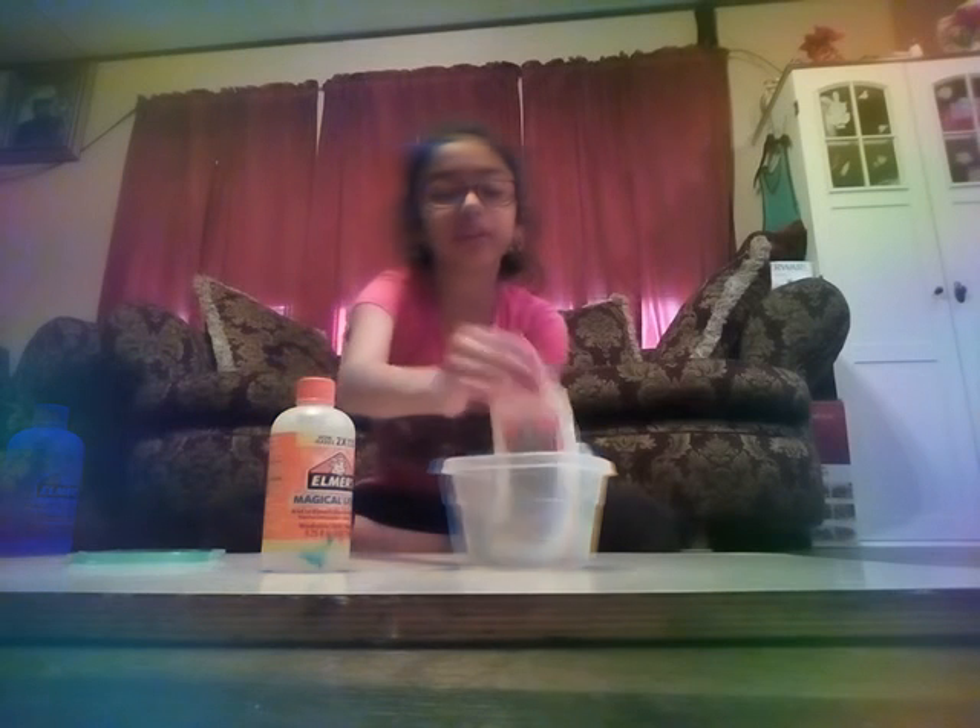Hi guys, welcome back to my channel. I'm Destiny and today what we're going to be doing is making some slime with a glue bottle of Elmer's glue, some food coloring, magical solution, and just a container.